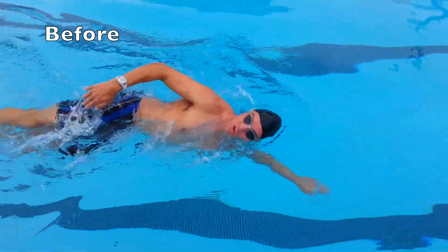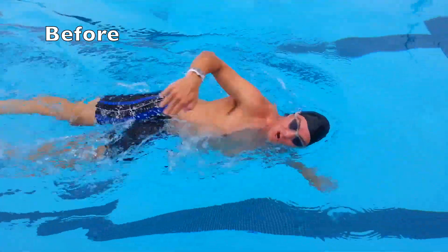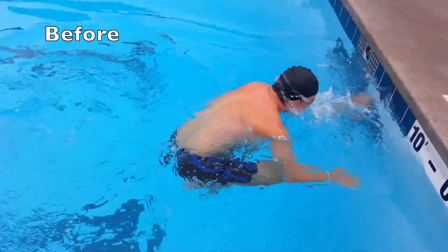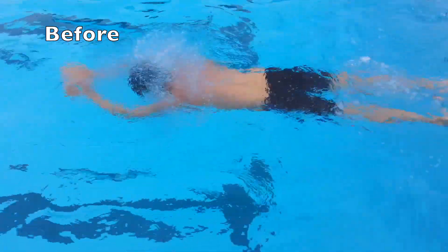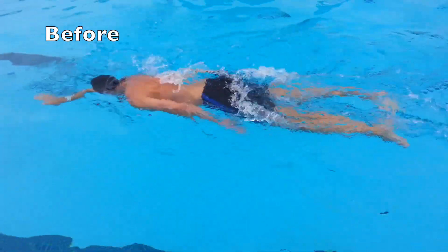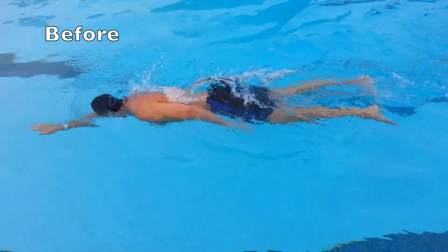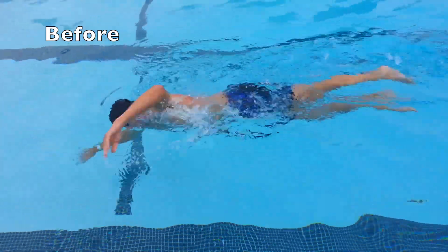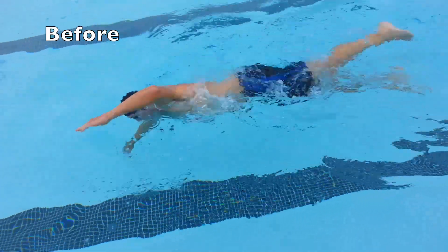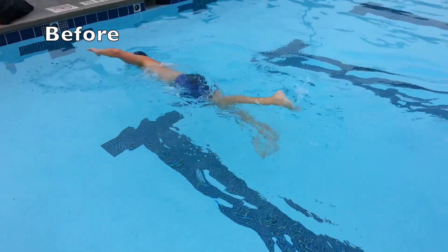I try to enforce that we have basic principles to follow, but at the end of the day, he or she has their own stroke that they have to continue to develop and improve on. All bodies are different, all range of motions are different, so there is no need to make sure that each stroke looks identical. But the principles of certain parts of the mechanics of moving through the water need to stay intact to make sure that we are efficient and we do glide.